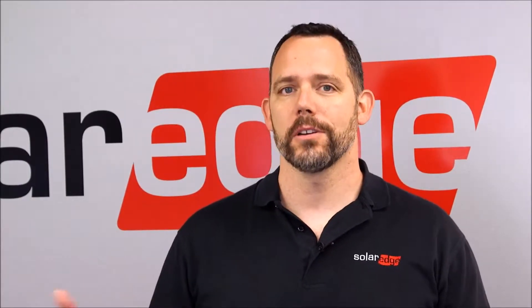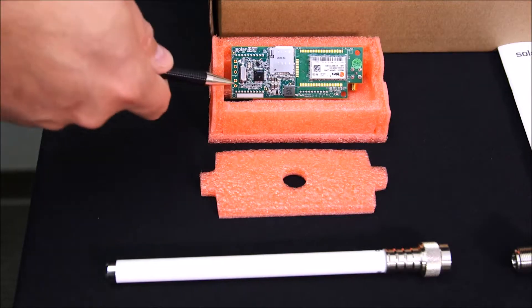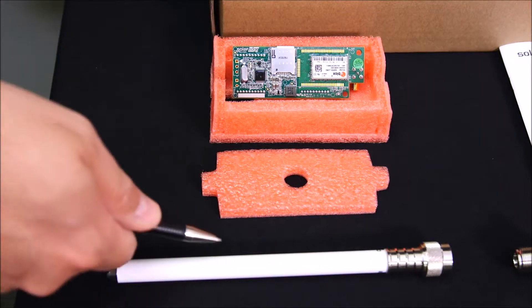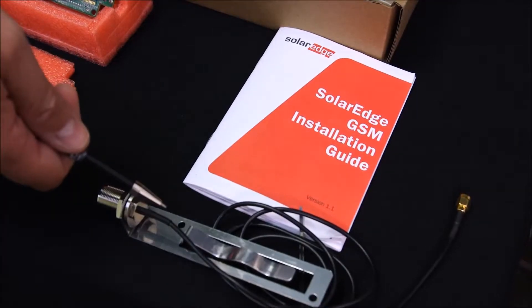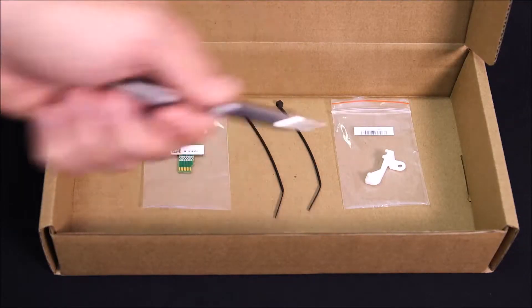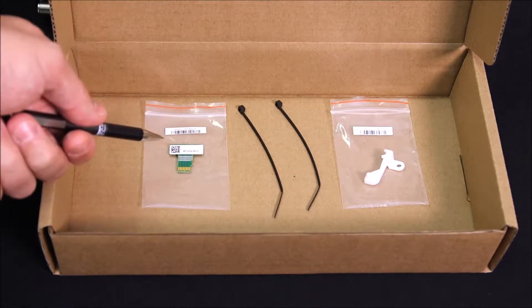That's why at SolarEdge we're providing you with a cellular GSM card with a 12-year hardware and 12-year data plan included. Let's take a look at how to install this card. The cellular modem comes with a pre-installed SIM card. You get an antenna, a mounting clip for the antenna, the installation guide, a modem holder, a cable tie-down, and a firmware upgrade card.